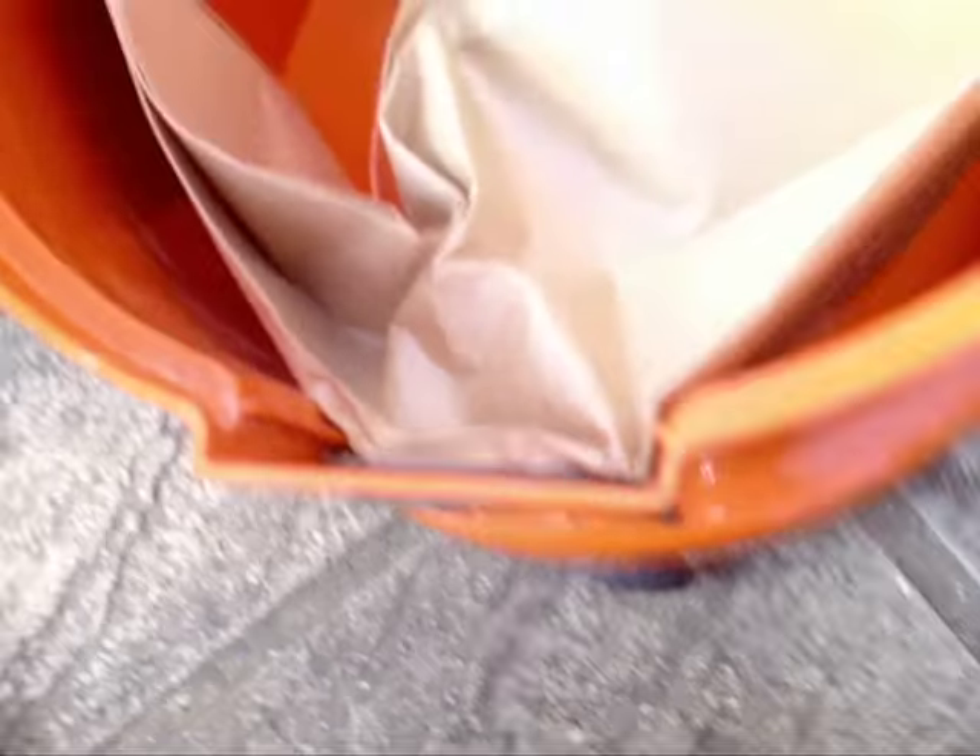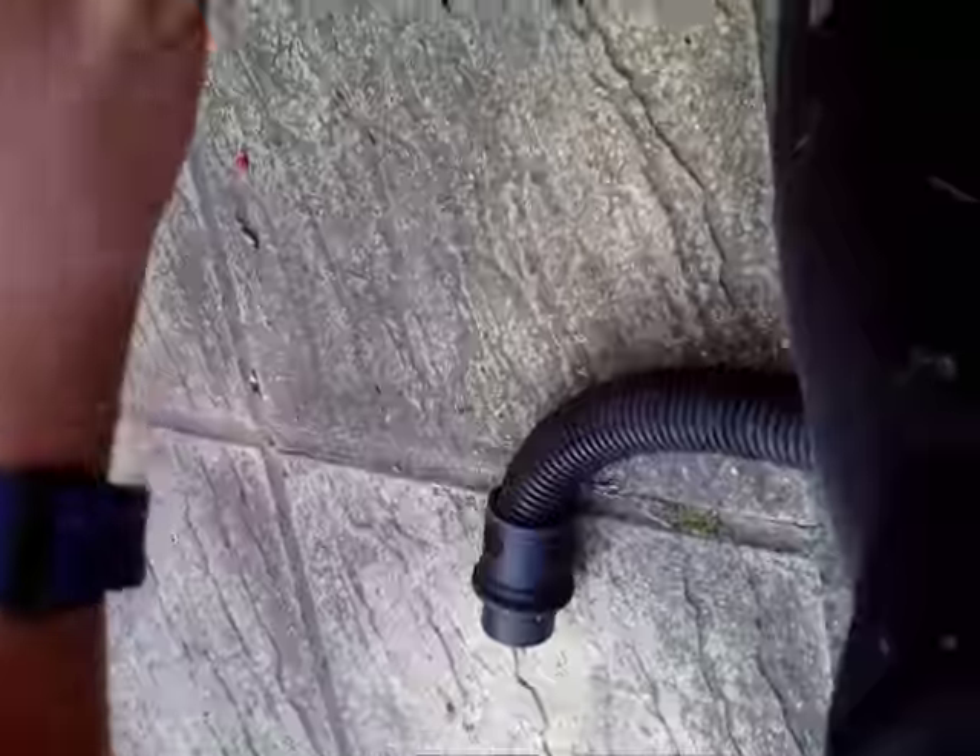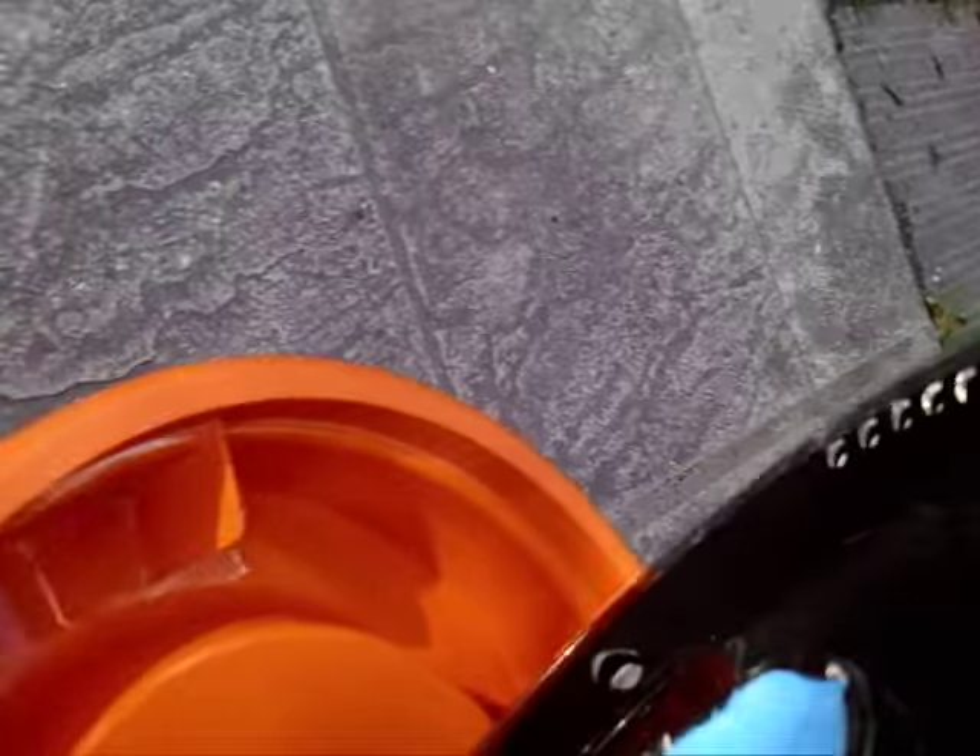It pulls out like that. Just wipe that out. The filter goes in — like that — and then it goes into the motor unit. There we go.